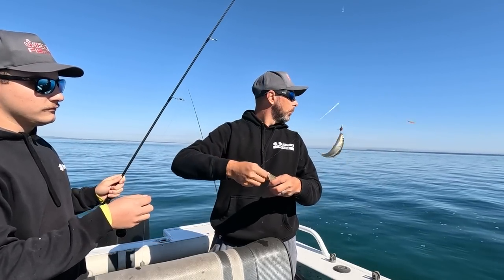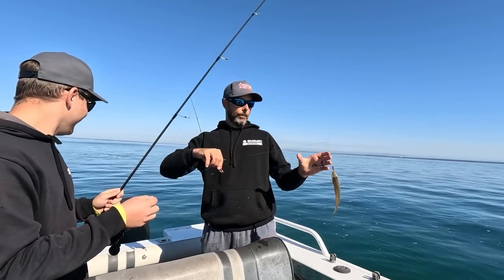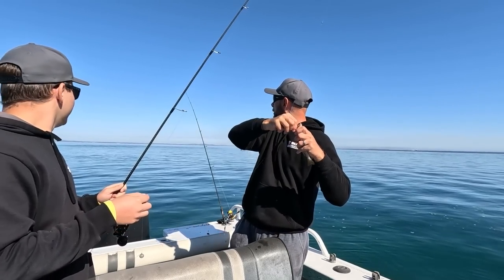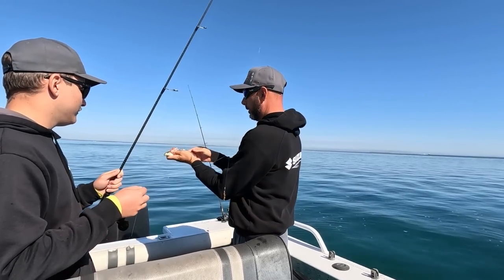We're going to end up with a swarm of boats around us now — everyone's just spotted us doing that. Yeah, he's a bit small mate, we'll let that one go.